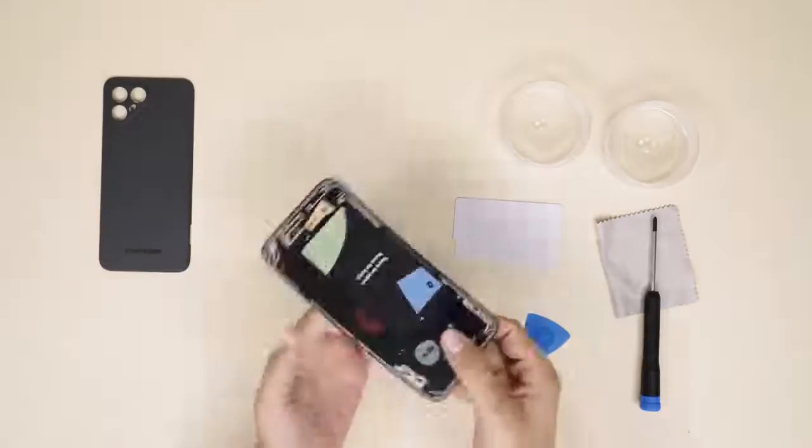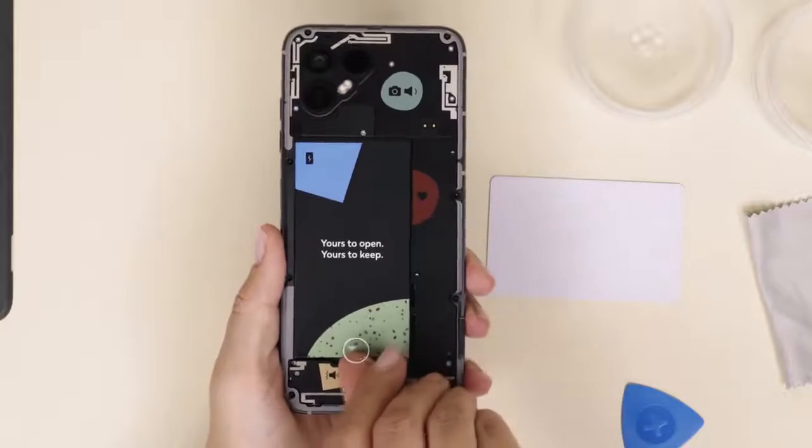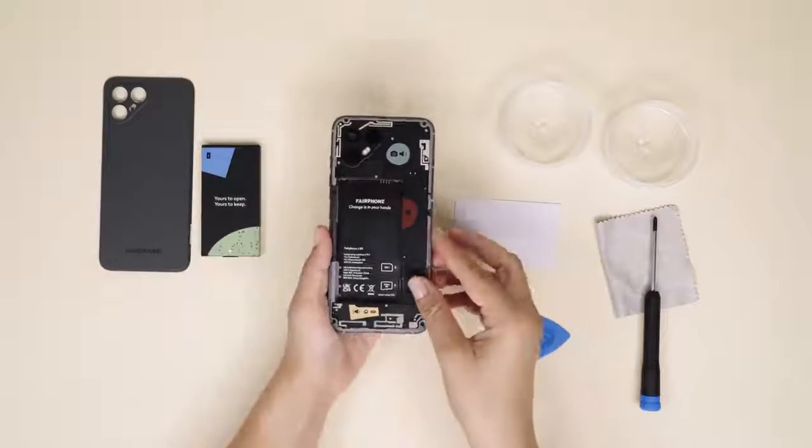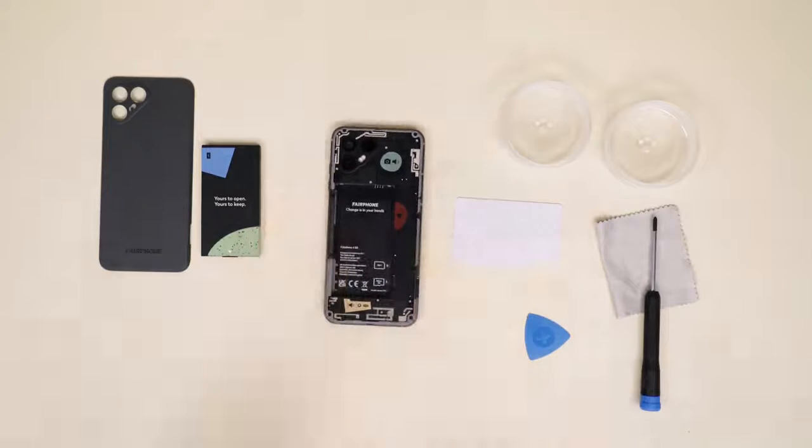To take out the battery, simply lift it from the wide triangle at the bottom. From here on, you'll need a Philips 00 screwdriver. The order of screws, lids, and connectors is important, so please follow closely.